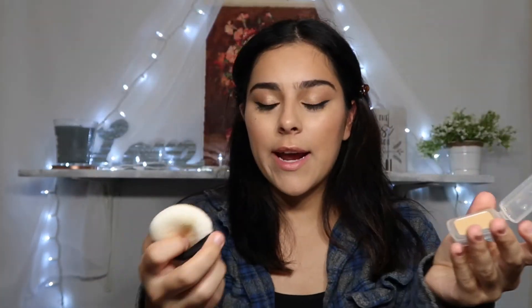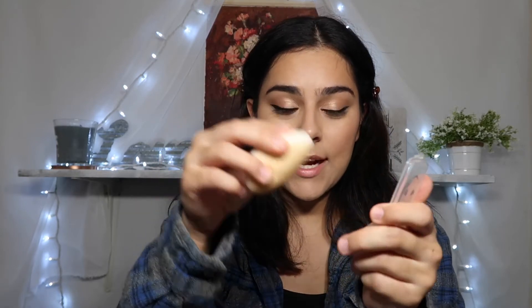I don't have those blotting sheets even though I really want to try them, and I don't have the powder she's using, but I do have a little Benefit compact powder. I'm going to do what she did and just pat all the areas. I think mine might be a little too dark. She used the blotting sheets on her nose area. That liquid highlighter really broke up my makeup badly, so I'm just going to leave it and see what else she does.